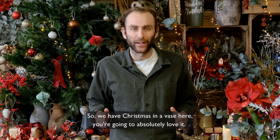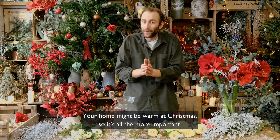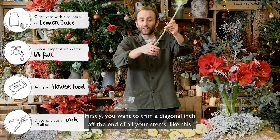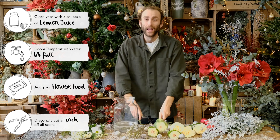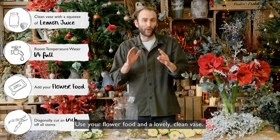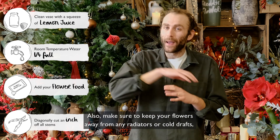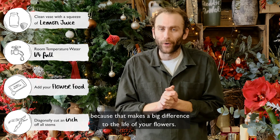You're going to absolutely love it. Now it is very important to look after your flowers. Your home might be warm at Christmas so all the more important. Firstly, you want to trim a diagonal inch off the end of all your stems like this. Then you want to use room temperature water about a third full. Use your flower food and a lovely clean vase. Also, make sure to keep your flowers away from any radiators or cold draughts because that makes a big difference to the life of your flowers.